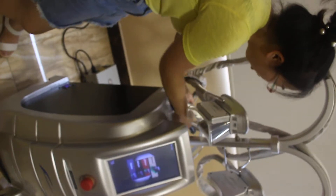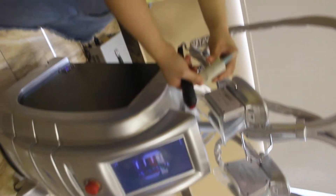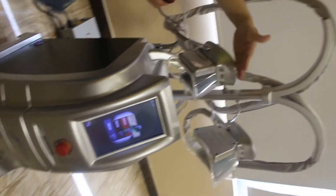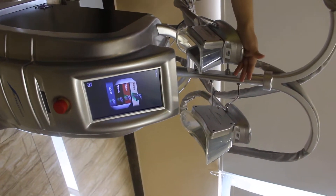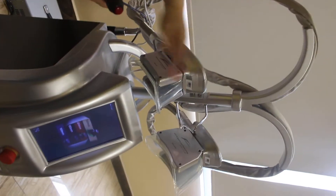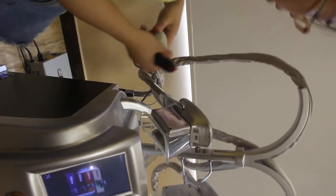This machine also has a heart rate detector. Before you use this machine, you can detect the patient's heart rate. The third advantage is it has an automatic alarm — when anything goes wrong, this machine will alarm automatically. Fourth, the handle has a pre-heat system; before freezing, it will pre-heat first.